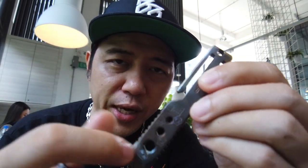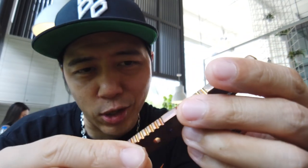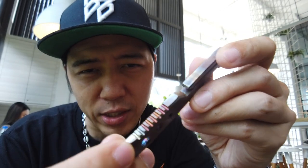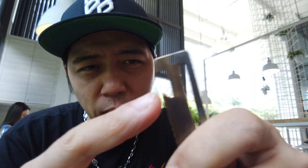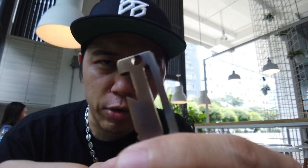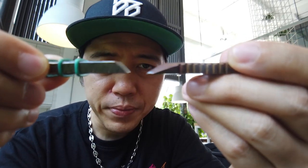Moving on to the Gen 1 pry bar — this one has a pocket clip and three different sized hex bit slots. There's some jimping along the sides that can act as a measurement marking. This part looks like a bottle opener, you've got a lanyard or key ring slot, and of course the pry itself. The pry angle isn't as steep as the M Bar Mini, so it's a bit more gentle — I think this makes for a better application.